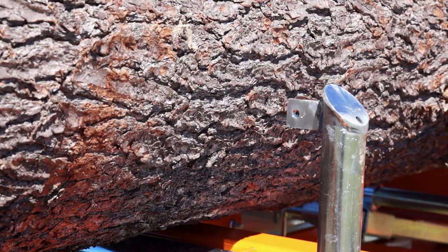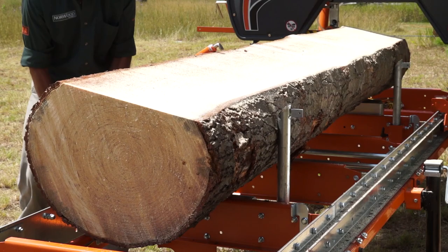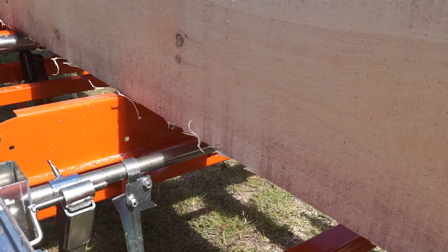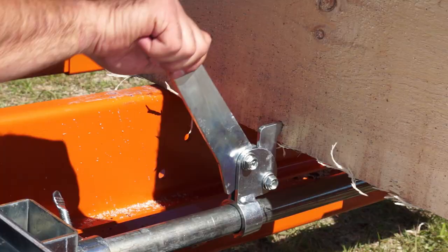The three-function log rests act as standoffs for knots and irregular shaped logs. Secondly, they enable easy log rotation. And thirdly, they act as a stop for cants and boards. For clamping squared cants down low, an optional cam dog is available.